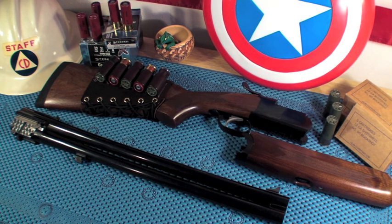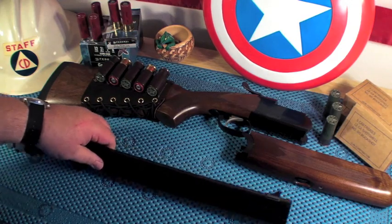You only have the two rounds, so you better learn how to load this one quickly — that's the only drawback. But a couple of shotgun blasts scare most people, I would guess. Let's just put her together — goes together real simple.